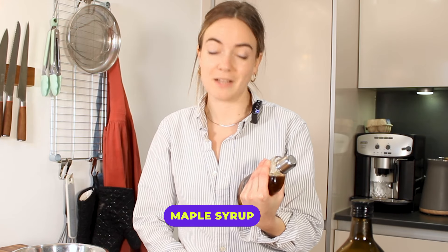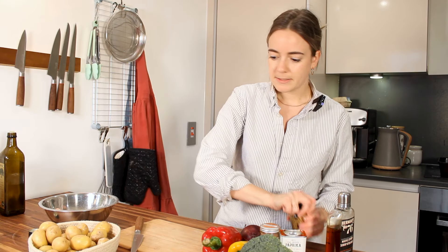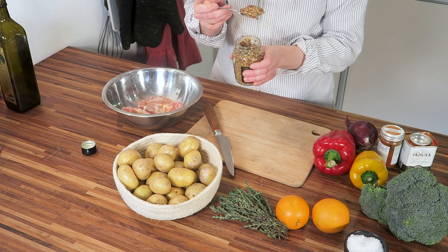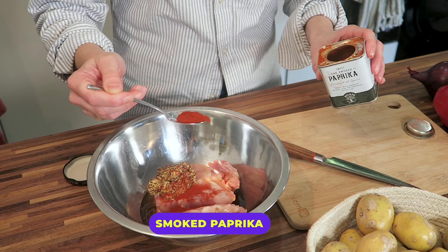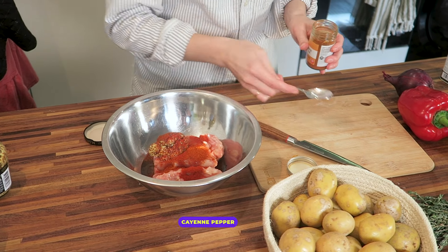For the dressing, you can do loads of different dressings. I like to do an easy variant on a honey mustard dressing, but I like to use maple syrup because I just love it and I'll put it in anything I can. Let's do a bit of olive oil. Some mustard — I like to use grainy mustard just because it's got a little bit more texture. And a bit of paprika for color. And I like to put in a bit of cayenne pepper just for a little bit of heat.